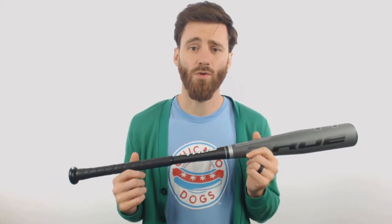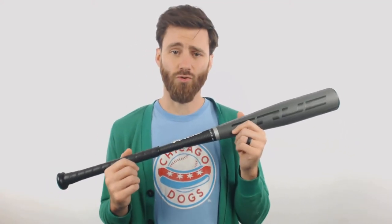Go ahead and reach out to us if you do have any questions about this True bat. They are new and exciting, so there are going to be some questions. Our customer coaches have been trained to handle those questions, and we are more than happy to help in any way we can. Just Bats, from click to hit.